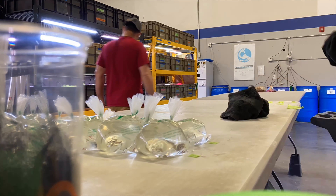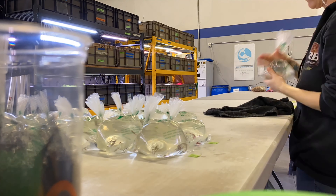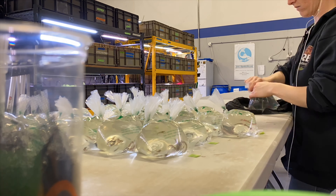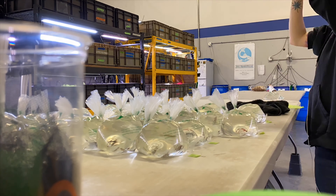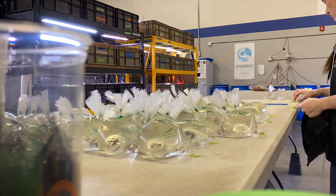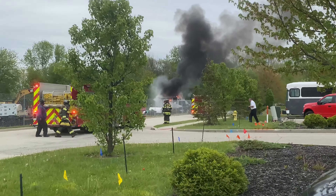I gotta bag up all the shrimps, pull the shrimps, bag the shrimps, send the shrimps to you guys because y'all need shrimps - everybody loves shrimps. We also sell fish and plants but I didn't film any of that because I was working, so you get shrimps - and also a fire!